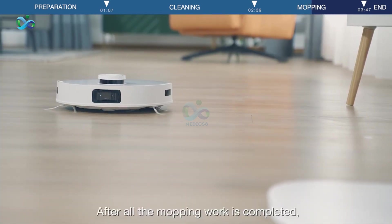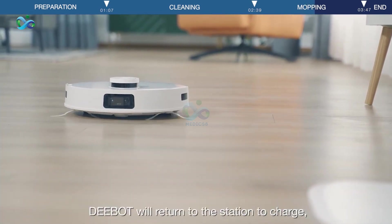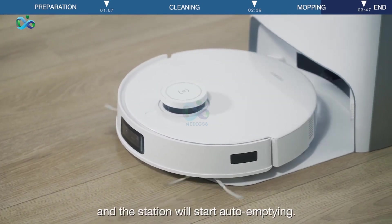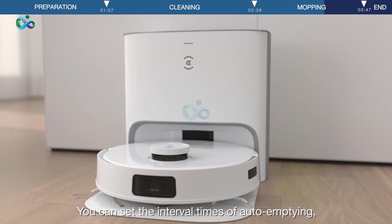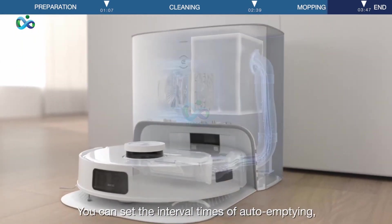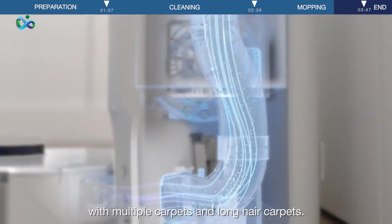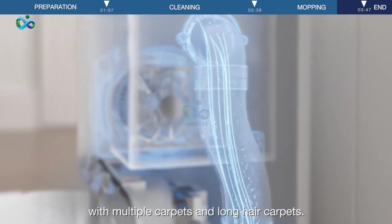After all the mopping work is completed, D-Bot will return to the station to charge and the station will start auto-emptying. You can set the interval times of auto-emptying, which can effectively handle household floors with multiple carpets and long hair carpets.